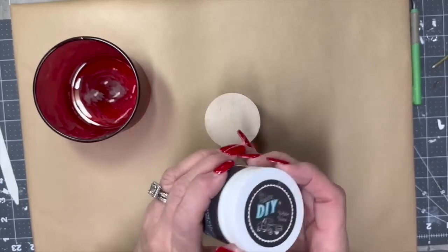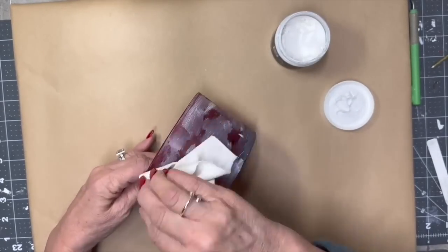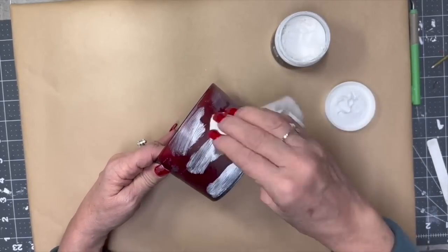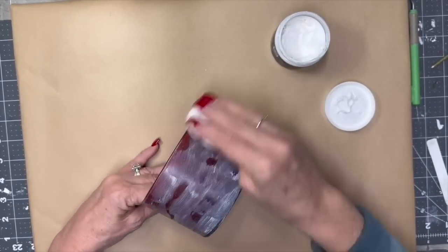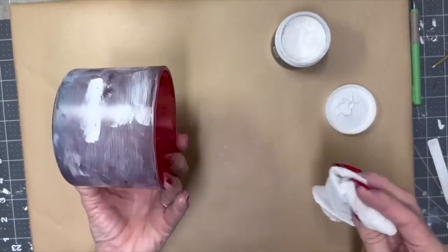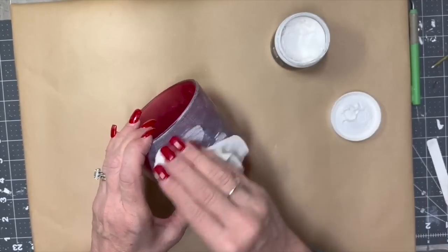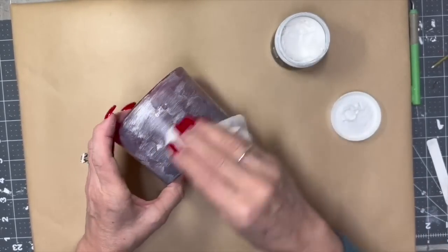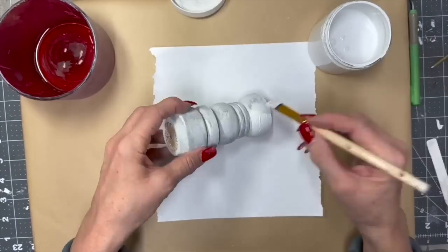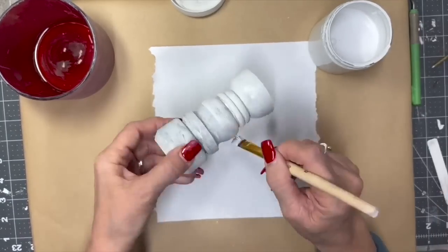So I had this spindle in my stash — this is more of a trash to treasure but I decided to throw it in because it turned out really pretty. I had that candle jar — I took all the wax out, cleaned it up, and I'm using this DIY white wax, just layering it on. I put it on, let it dry a little bit, then put another layer on, and kept doing that until I got the look I wanted. I wanted it to look a little frosted. Well, I achieved it.